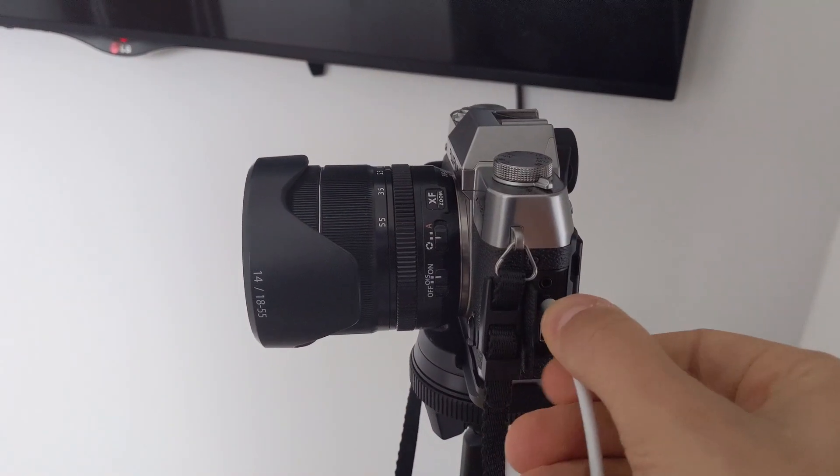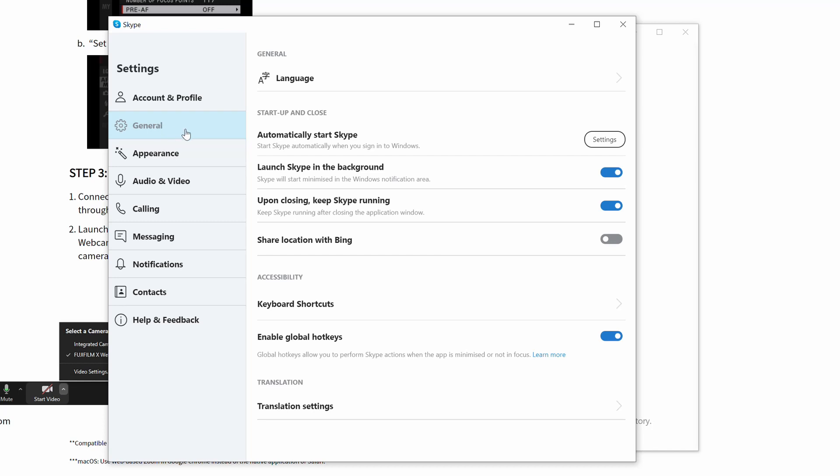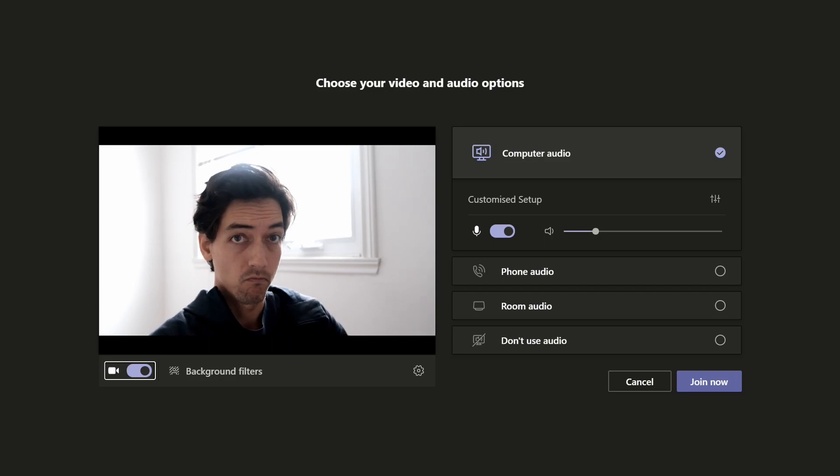Connect your X-T30 directly into your PC with a USB-C cable, and now you should see your Fuji webcam utility as an option when you're selecting a camera within Skype or MS Teams. This process can be a little bit fiddly and may require you to restart your computer a few times. You may also have to close programs that utilize the webcam before they'll recognize this new webcam that you've enabled.